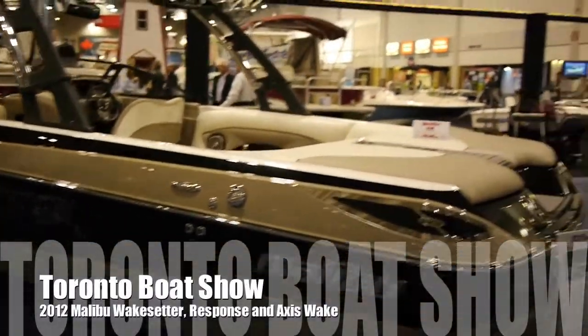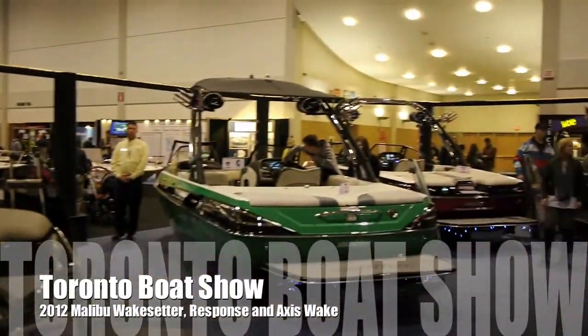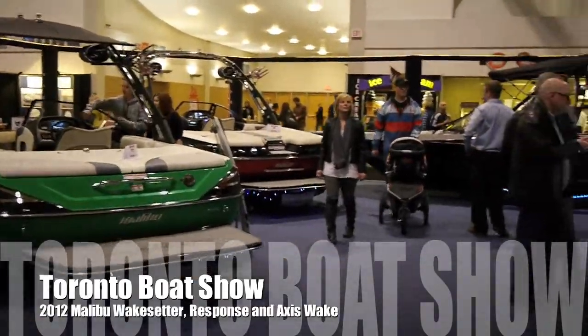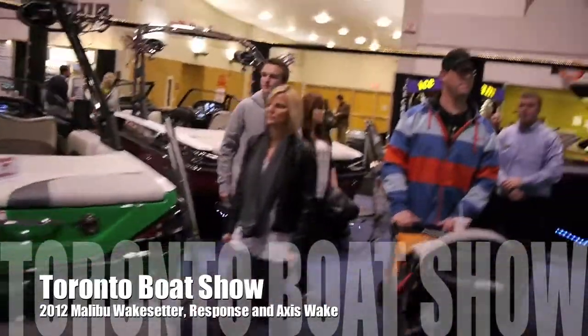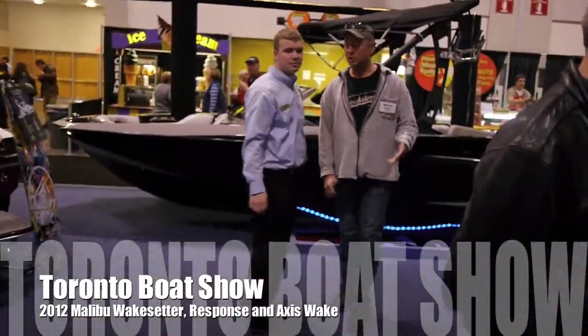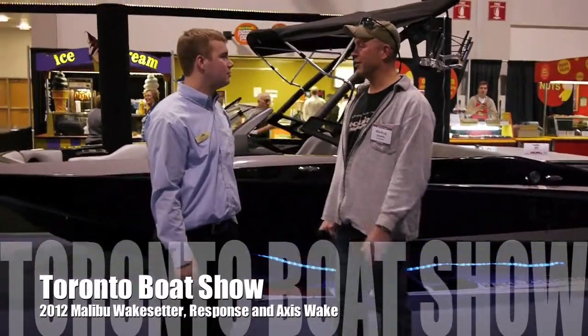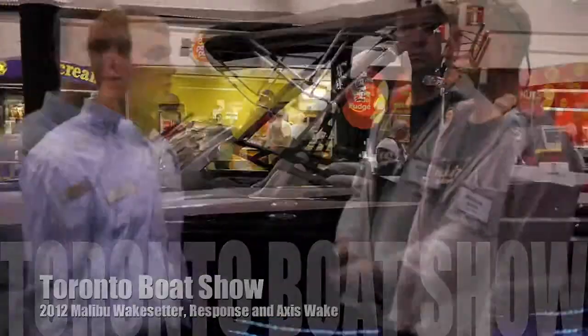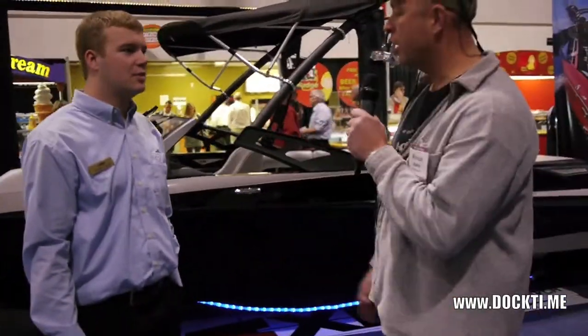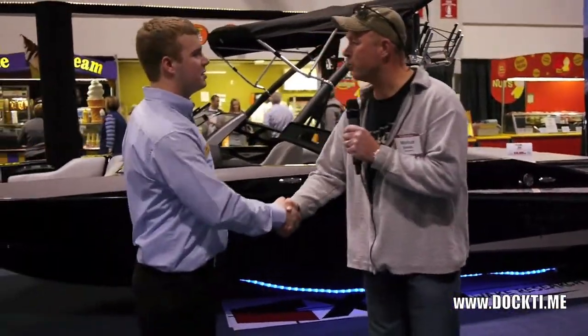I had a six-inch jack plate on the boat that separates the engine — but I got the boat inside, so this is a Sun Concept. We are here with Trevor once again, who has been with Malibu Boats for a year. Nice to meet you, Marcus.